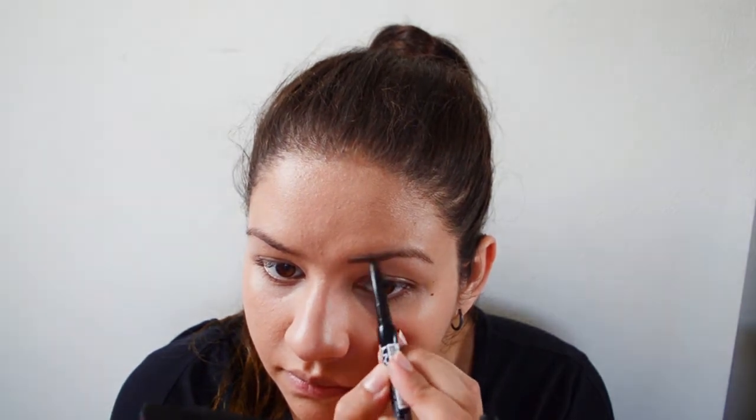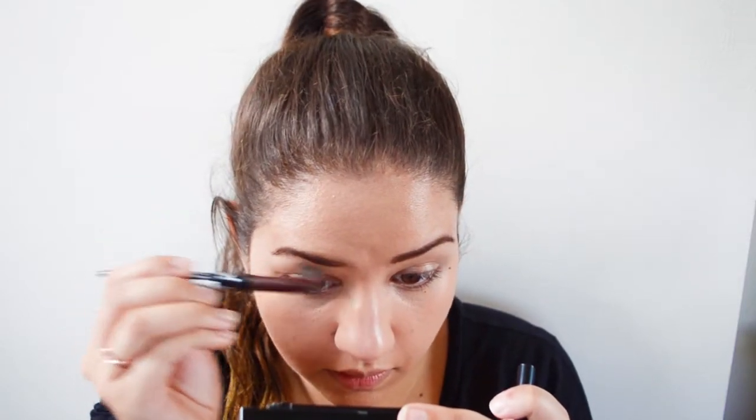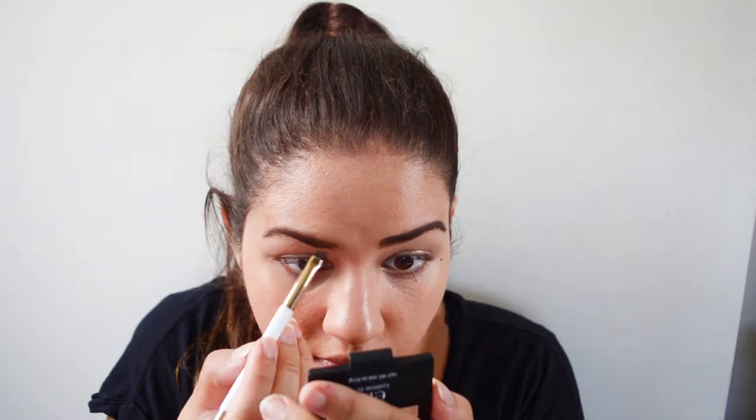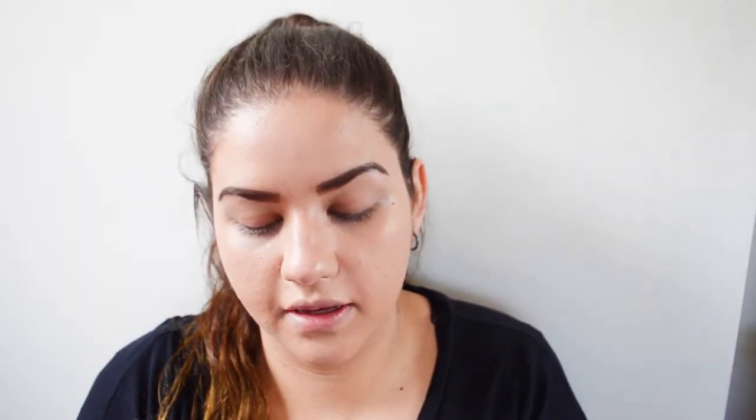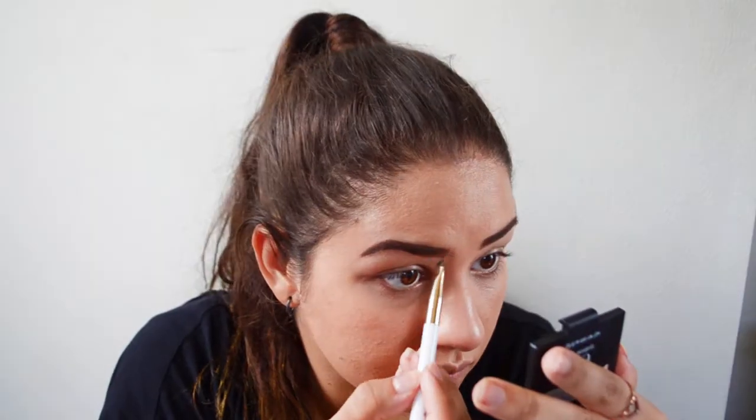Then I'm going to do my eyebrows. I'm using this NYX Eyebrow Pencil Crayon, which is also new — I'm still deciding if I like it. Once I've got down a base, I'll use the little spoolie end to brush it out. Then I'm going to go in with this e.l.f. Eyebrow Kit, which I've heard a lot of people talk about but never used. I'll use the gel first and then go over with the powder to set everything, and finally comb through with the spoolie.